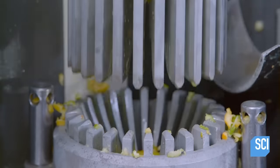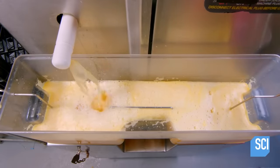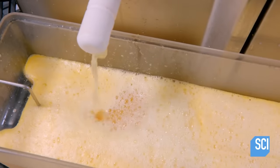The juice flows into a plastic storage bin taken from the owner's garage. A screen in the bin filters out the pulp, so no one has to be a whiny pussy about having pulp in their orange juice.